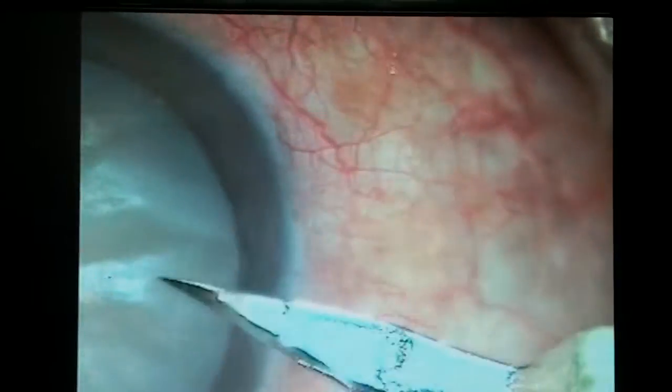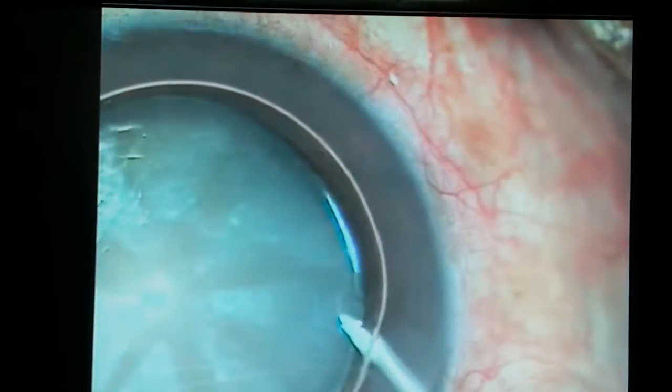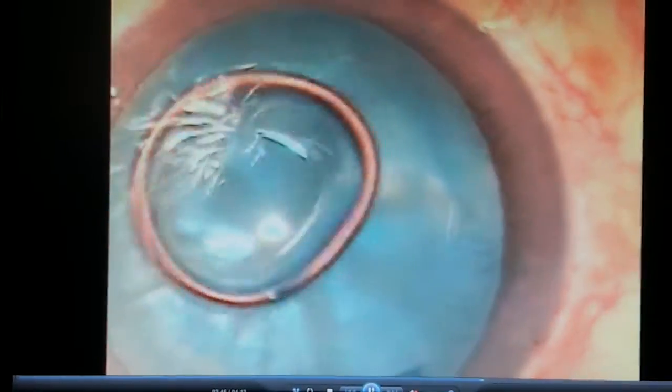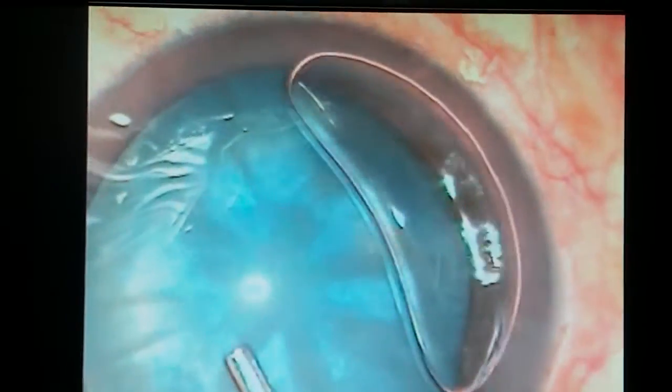With a 2.8 millimeter keratome, another side port incision is made at 9 o'clock. A big air bubble is injected into the anterior chamber. The capsule is stained with trypan blue dye and the dye is washed out.